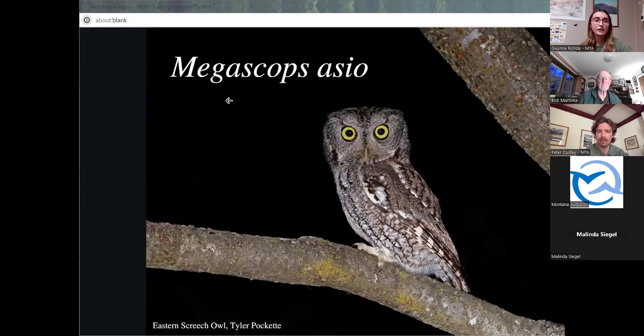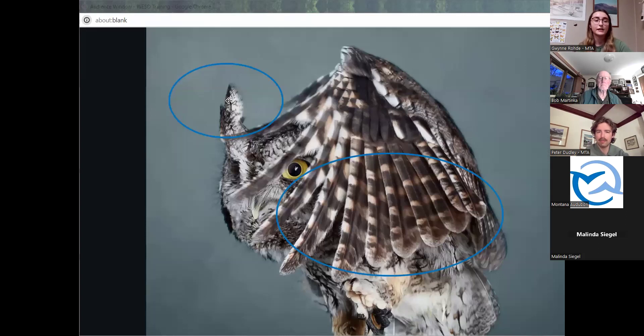Moving on to the eastern screech owl — they are closely related and belong to the same megascops family. The species name asio translates from Latin to a horned owl, referring to the owl's ear tufts. The screech owl genus contains small owls ranging from 7 to 10 inches with a wingspan of 18 to 24 inches. They have high variability in coloration, but are usually gray, brown, or reddish brown. Screech owls have ear tufts that assist in daytime camouflage — they have no correlation to hearing. The owl's ears are located along the upper perimeter of the facial disc, separately from the ear tufts. Screech owls detect prey by sound, and one ear is located higher on the head than the other, giving them a better sense of where sound is located.